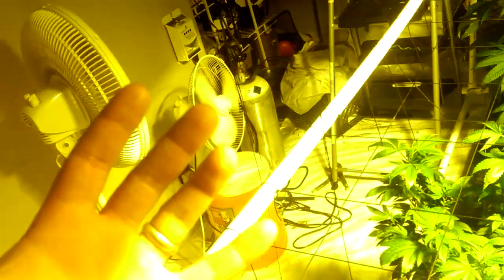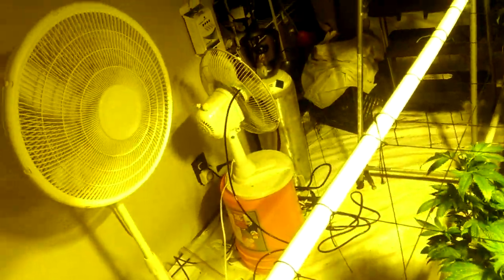In summertime humidity is easy to control, but this past winter grow I had the dehumidifier set to continuous and it never turned off, and the humidity still wanted to hover near 60%, which wasn't ideal for flowering and made things harder to manage. That's the main challenge in winter. Alright guys, thanks for watching.